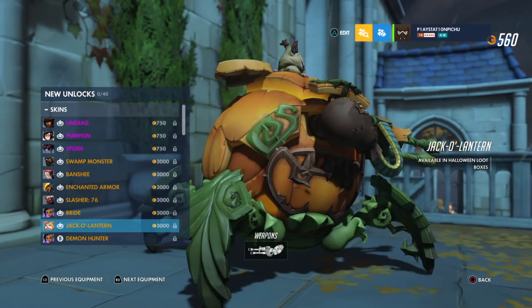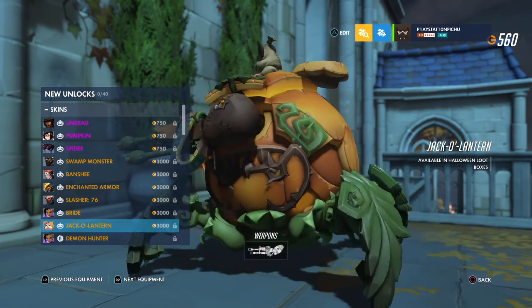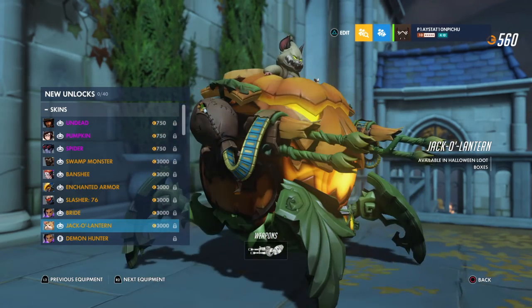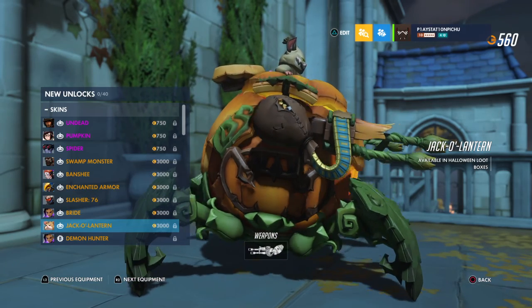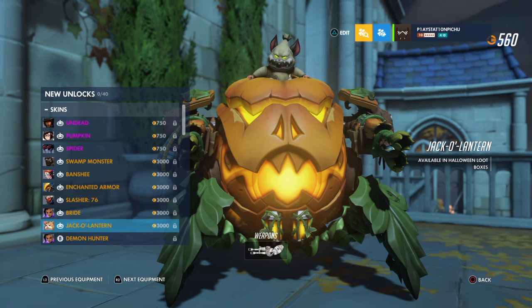Then we have the jack-o-lantern skin. Honestly this reminds me a lot of Scooby-Doo and the Witch's Ghost — those green vine-like legs, the arms, and that face. If I woke up in the middle of the night and saw that, I would be so terrified. Who knew that Hammond would be so good at scaring?